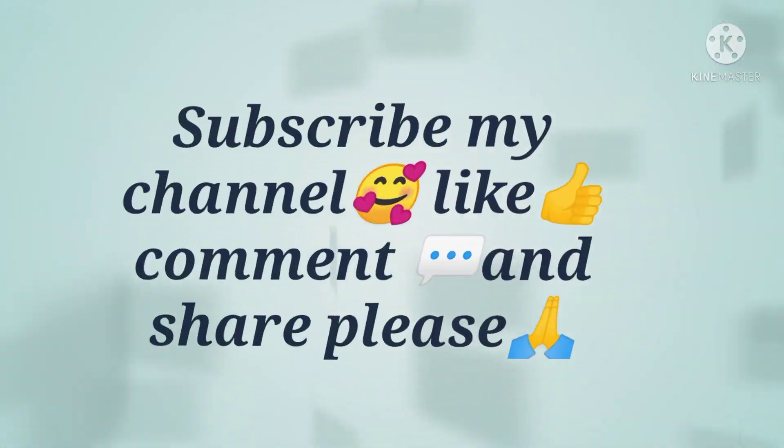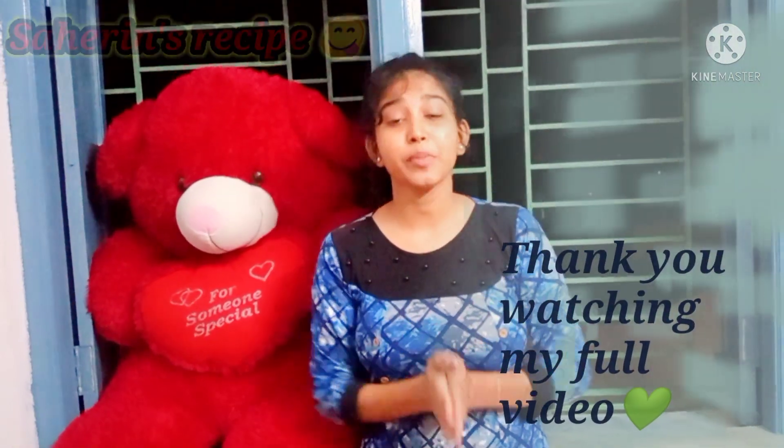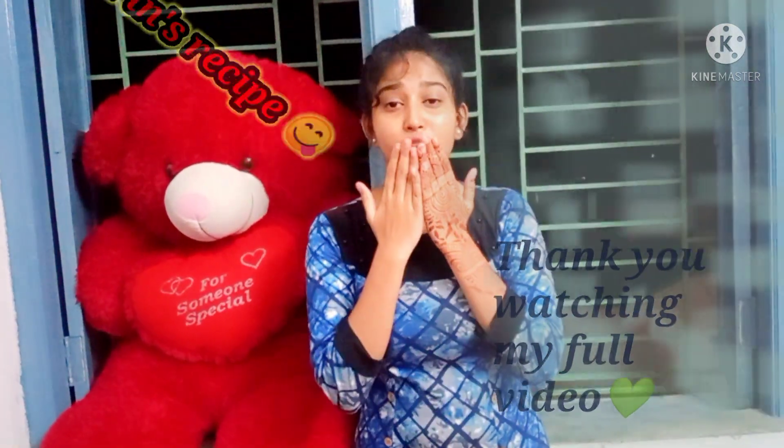পেটে যাম কেটে জট — please don't forget, subscribe to the channel, press the bell icon for all new notifications, like, comment, share, and stay well. Love you.